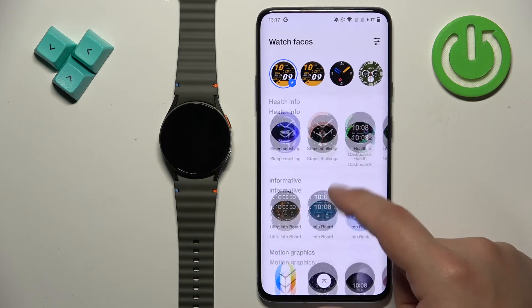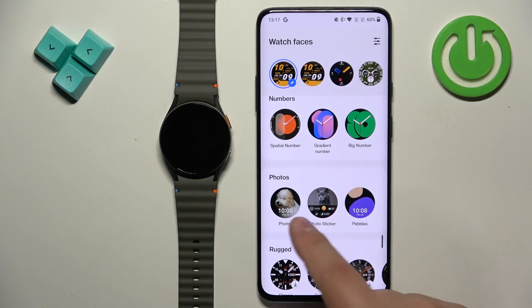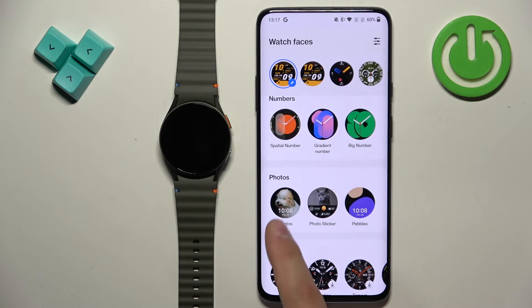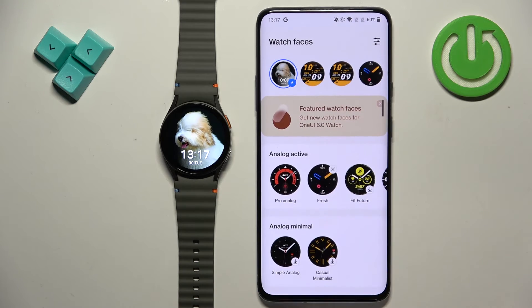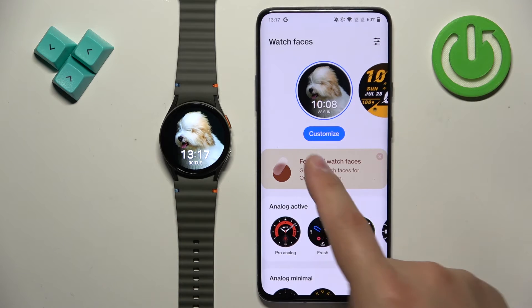Then scroll down through the watch face gallery and look for the category called Photos. Once you find it, tap on the Photos watch face and the watch face will be applied after a couple of seconds.